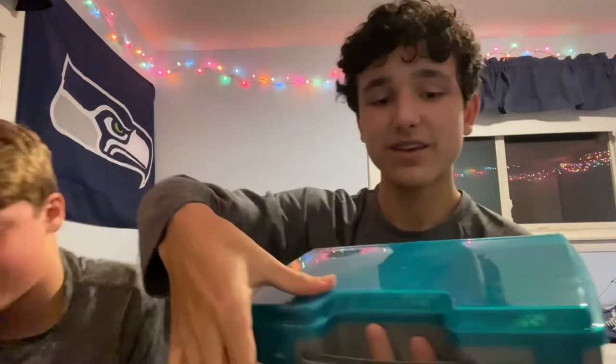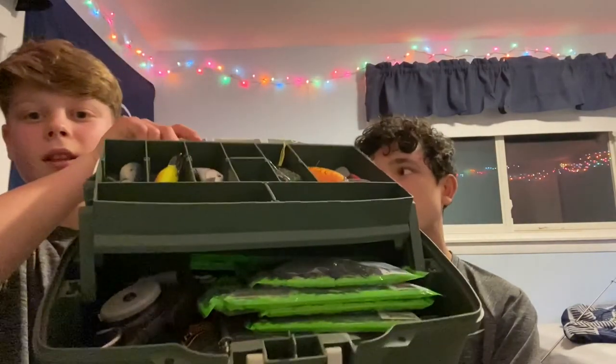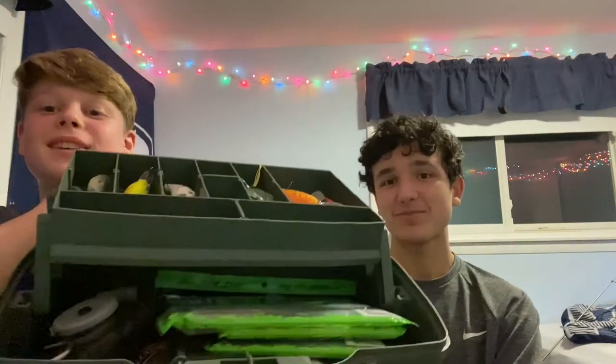Next we'll show the tackle boxes. The first has front and back compartments — I've filled it with crankbaits for a small fishing trip. The second one is a bit bigger, same brand, with side compartments for gear or small lures and many internal compartments for a medium-sized bass fishing trip. The bottom can store things like a scale or unopened soft baits.